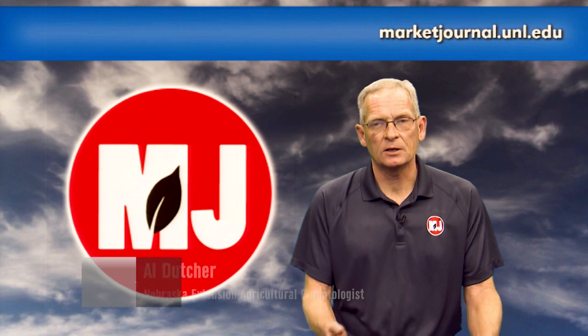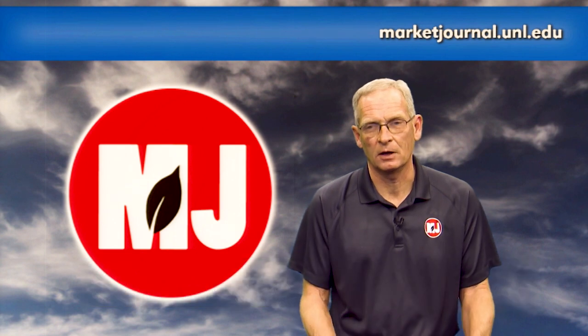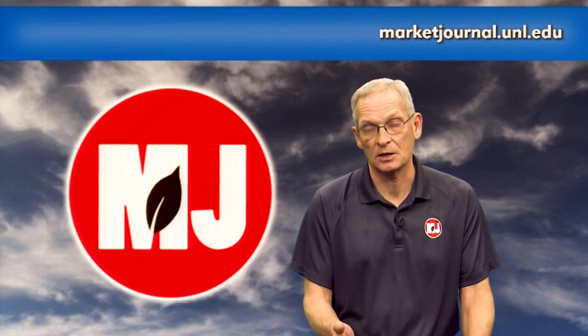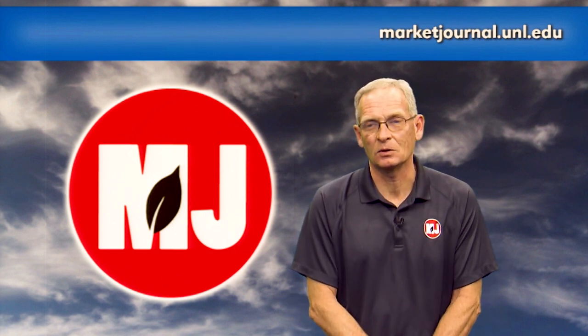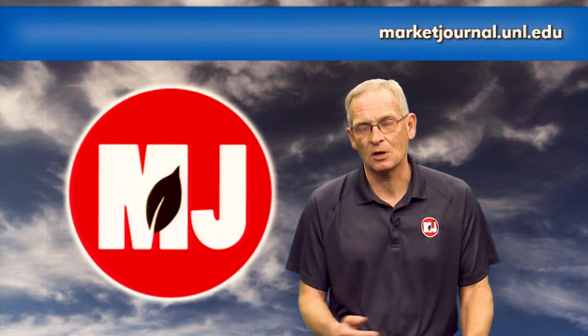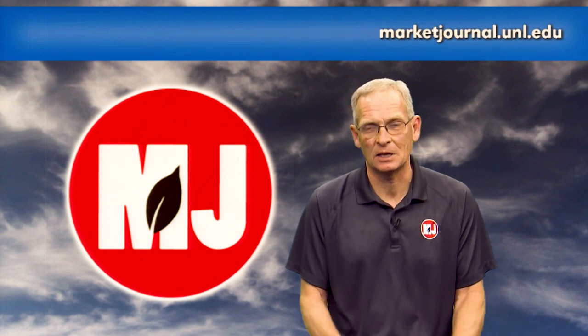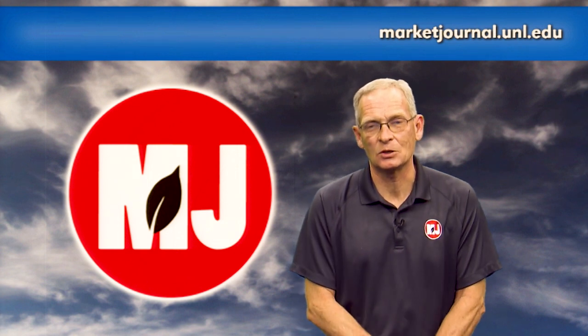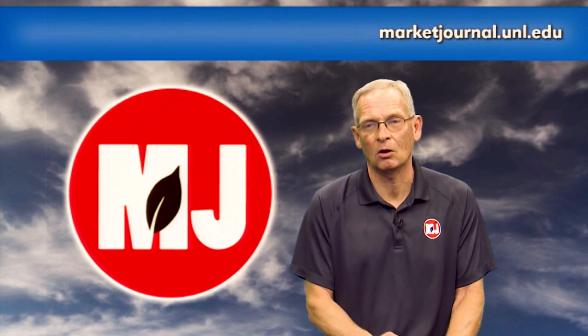It's now time for weather with Nebraska Extension Ag Climatologist and Market Journal Chief Meteorologist Al Dutcher. Now we're into the home stretch of 2019 — it's been a terrible year for much of the center part of the country due to flooding. Here in Nebraska there was major flooding last March, planting delays, lots of rain, difficulty getting pastures harvested and hayed, low-quality forage, rain problems at harvest, and now snow storms and cold air coming in. We'd all like to say good riddance to 2019.